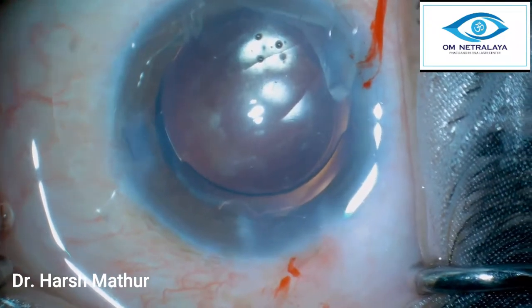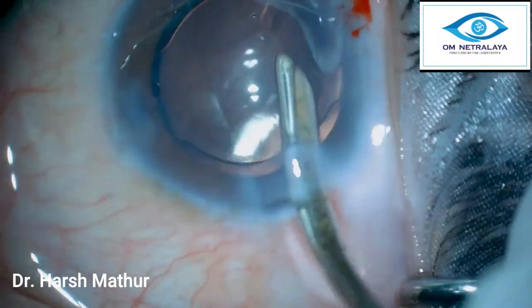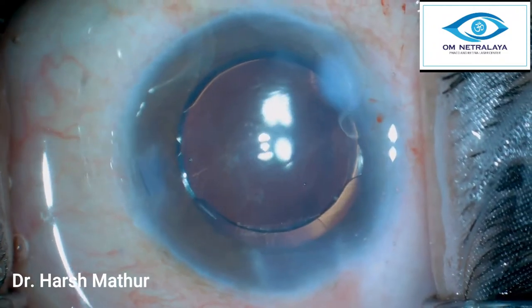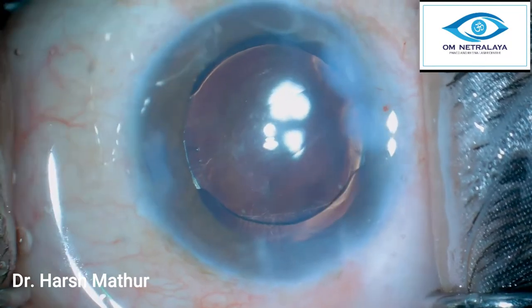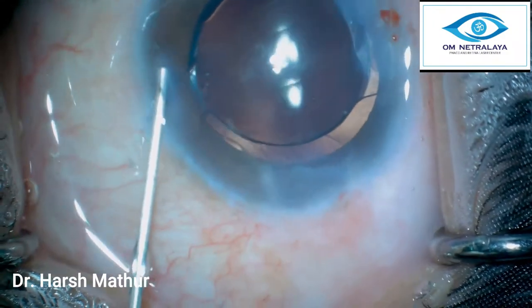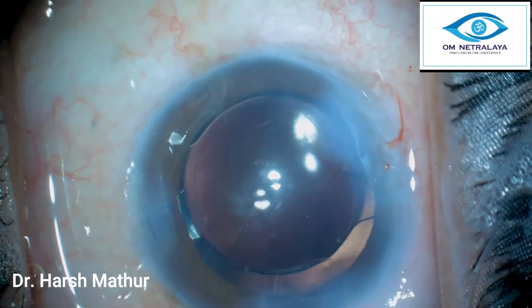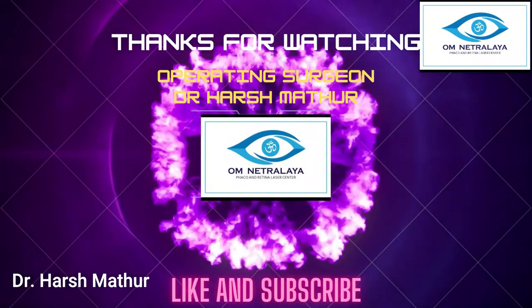The take-home messages: in order to handle these soft nuclei, pre-chopping them is a very good idea. You can work in the bag, away from the endothelium, and they give repeatable results. In these soft nuclei it is not necessary to hold the pole of the nucleus first — you can straight away go with this Akahoshi pre-chopper into the center core of the nucleus and divide it. However, I prefer to hold the nucleus at the pole so that I do not put any extra stress on the zonules. Do try this technique — I hope you like this video, thanks for watching.